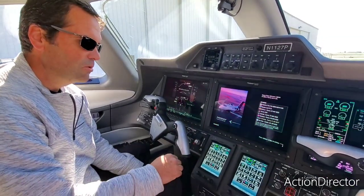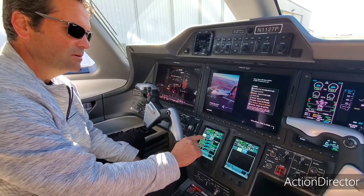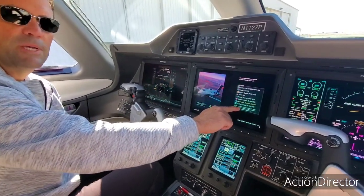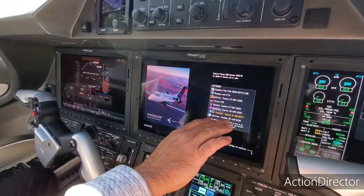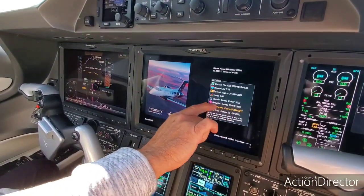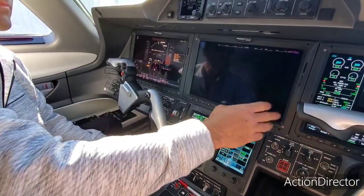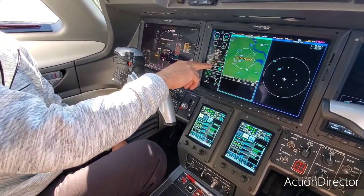There's some clicking — that's pretty normal. I come down here and turn the speaker off so I don't hear that. Notice all our databases here are current. The airport directory is not current, but I do not update that one — we don't use it. The charts are good, the nav is good, the obstacle is good, so we're all good there. Now I'll check the batteries.